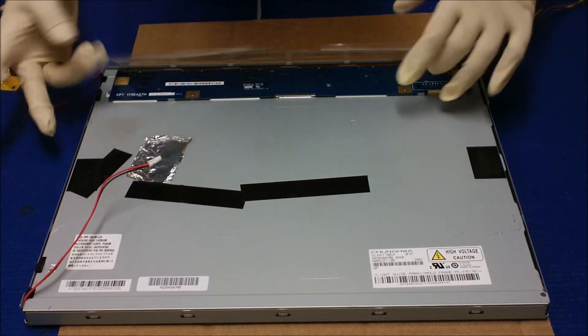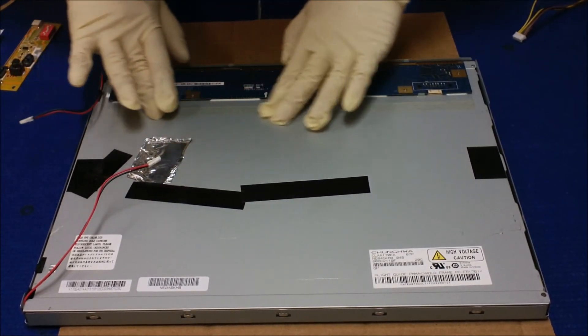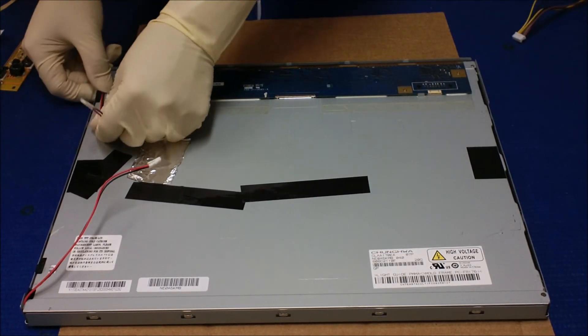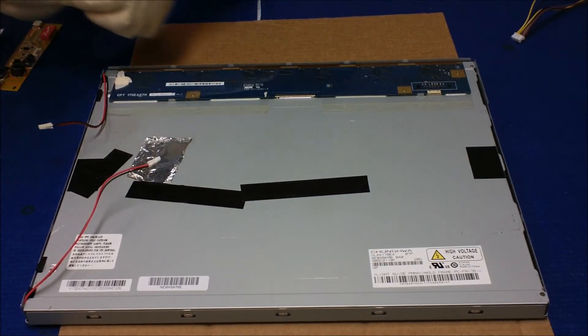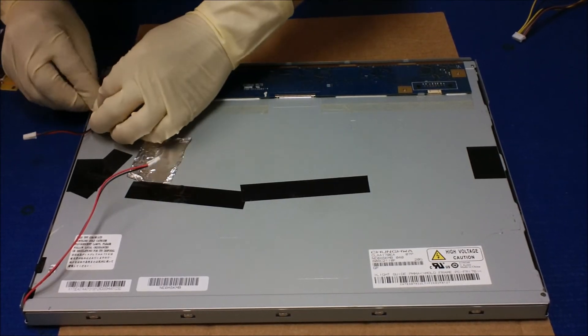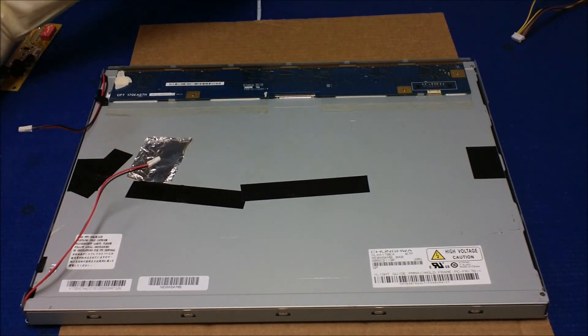Now we're going to put this plastic cover back like this, and then put back the wires. This one is pretty neat — they have holders. Just put the screw back.